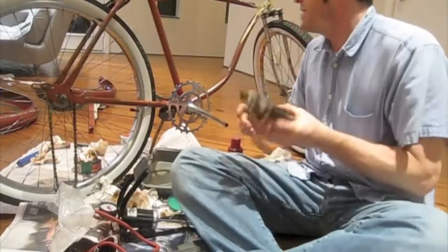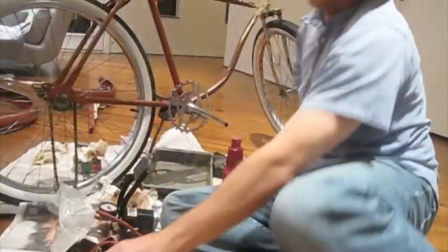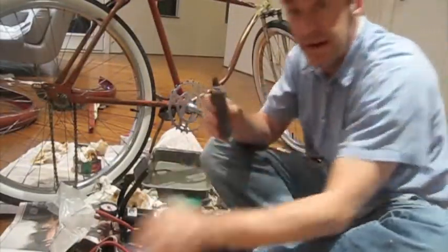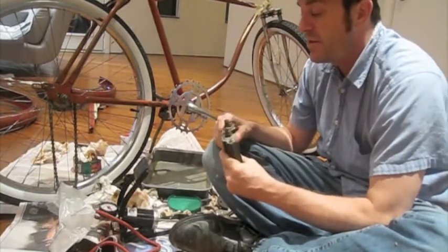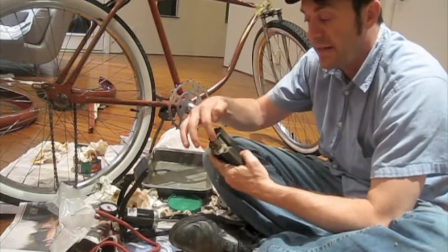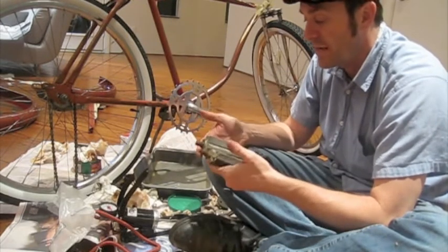I'm putting the pedals back on the bicycle, and there's something you should know about pedals. There are left pedals and right pedals, and you can tell by the threads on the pedal. These pedals are 9/16ths, which is the size of the thread. That's a very standard old American size.